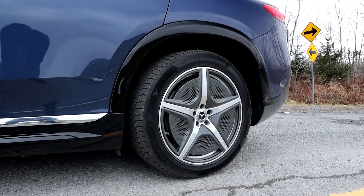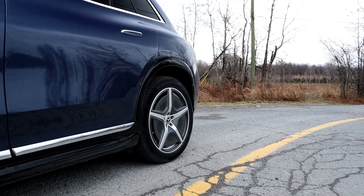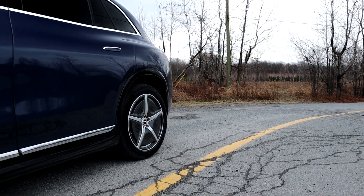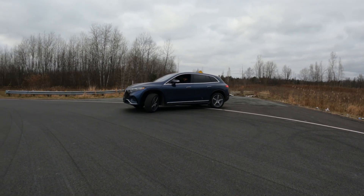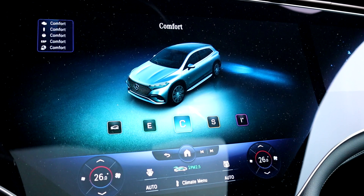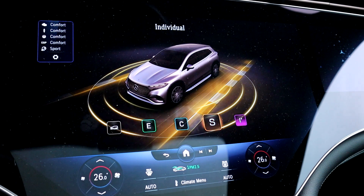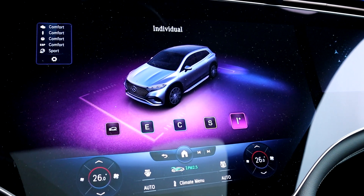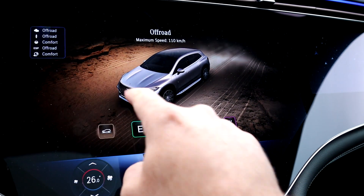With quad steering it's really easy to navigate narrow places with this large SUV — that helps a lot. This is also something you can improve with a subscription: pay an annual fee and it improves the rear wheel angle for sharper turns or easier parking. There are different driving modes: eco, off-road, comfort, sport, and individual.